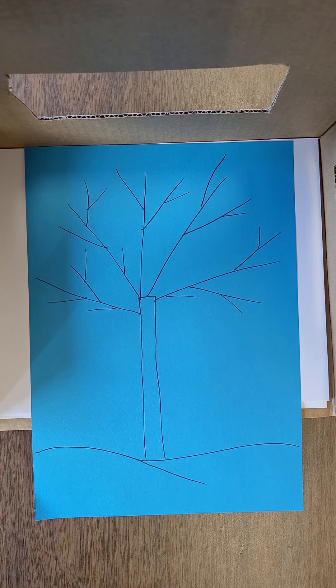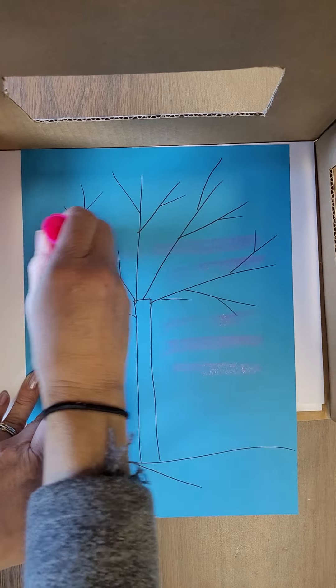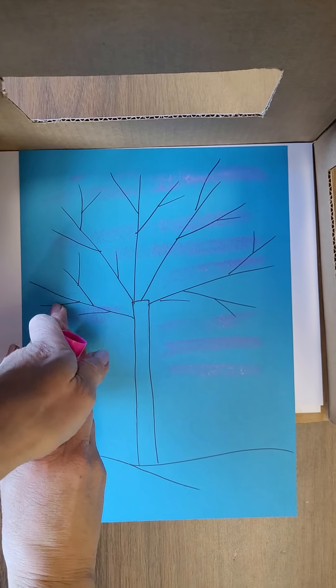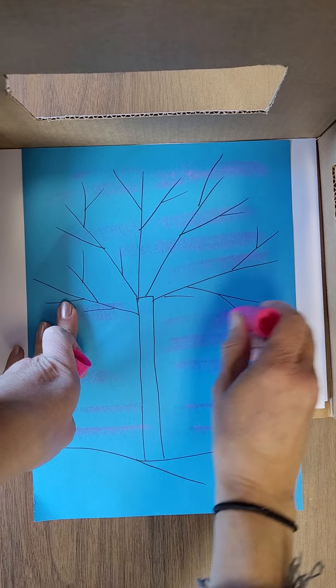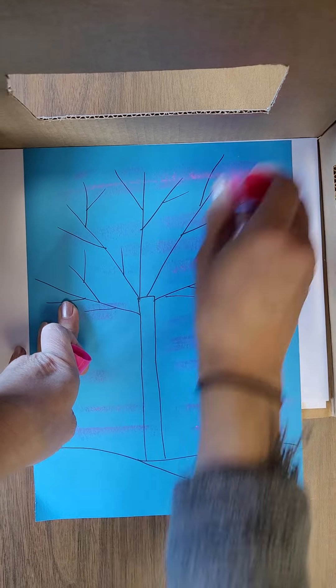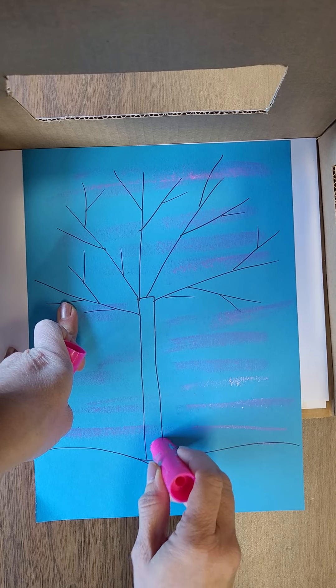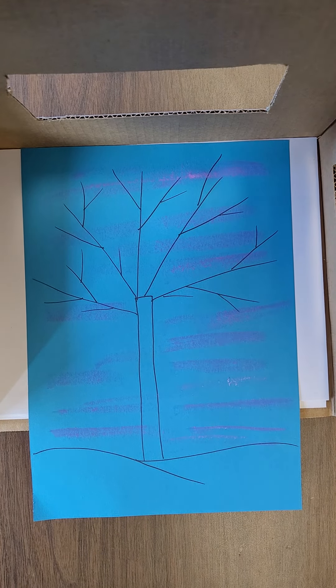I kind of like to have a little bit of either pink or other colors in the sky, so I'm going to do that — just going across my paper. You can go through the tree.